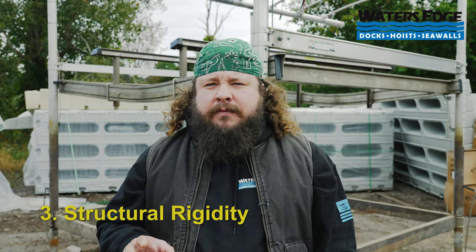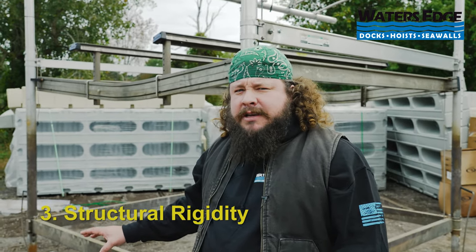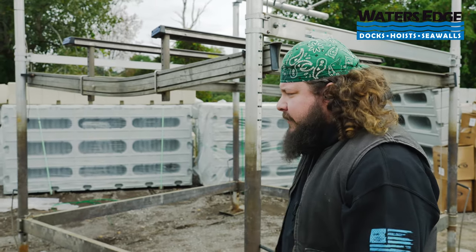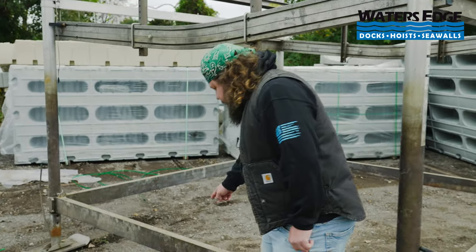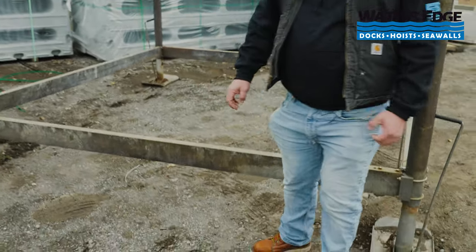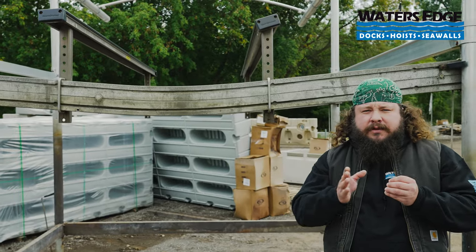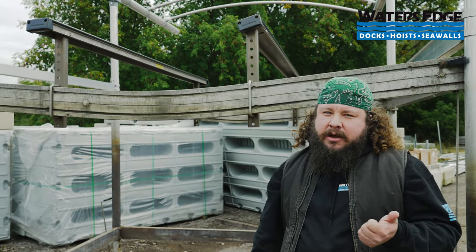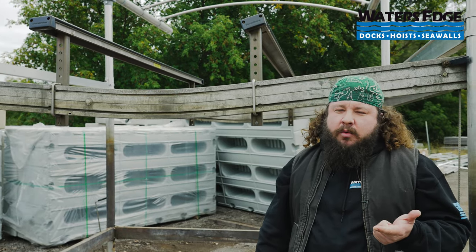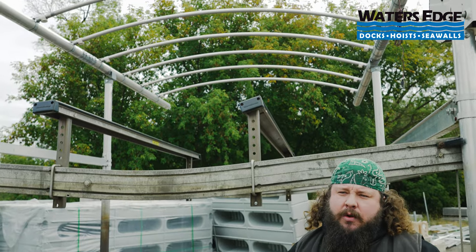The first thing I look for when I walk up to a lift is the structural rigidity — referring to welds and the framework itself. The first thing I do is get down and figure out how these welds look. Is there any cracking? Are they separating? Were they never good in the first place and are they pulling off of the extrusions themselves? That can mean one, the lift's been beaten up pretty good; two, it wasn't ever built well in the first place; or three, the customer's overloading the lift with a boat that's way too heavy for it.